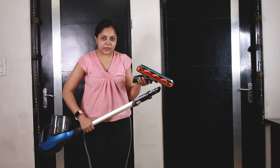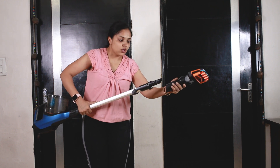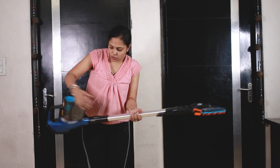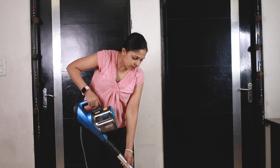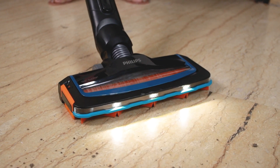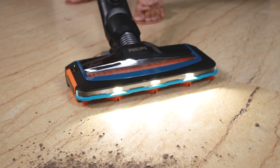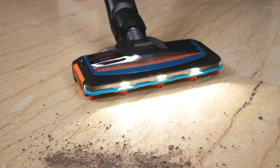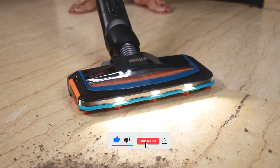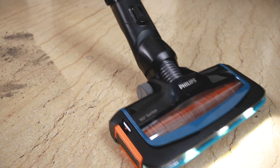We have this attachment for vacuum cleaning. If you don't want to do mopping, simply vacuum cleaning — I will put this attachment on the stick cube and then we can use the vacuum cleaner. As I have turned on the vacuum cleaner, you can see that it has a light on. So if there is a dark area where you don't see dust or dirt, it is very helpful. I am just moving it like this.